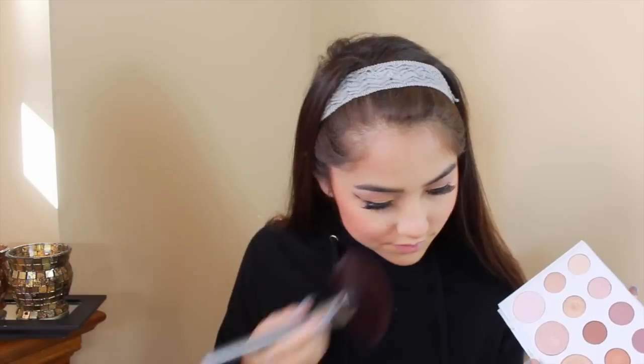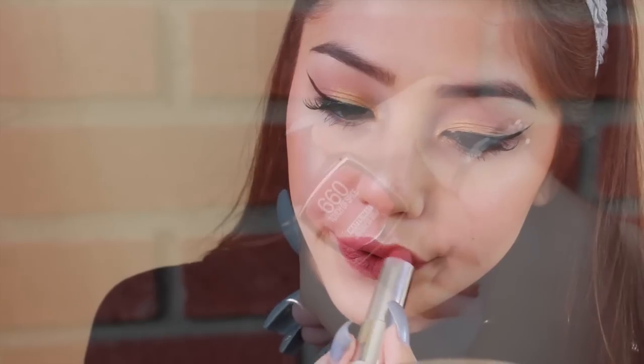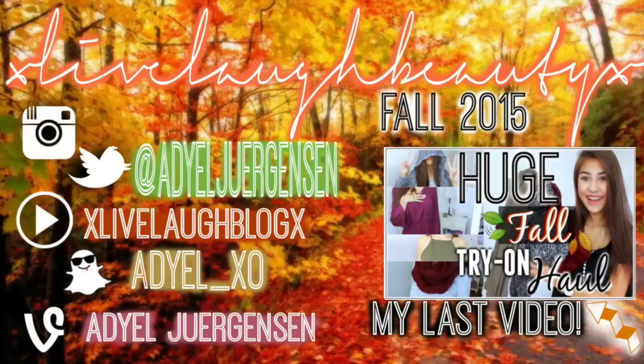Finishing off with blush — my LA Girl Beauty Bricks in Love Them Spice and Pinky Always. I tried highlighting with the gold shade but I always had to go back to my e.l.f. highlighter in Blush Gems to finish off the look. It's hard with this lighting to really capture everything. I lined my lips with this LA Girl Lip Pencil in Natural and Maybelline's Touch of Spice lipstick for fall — one of my favorite fall colors. And that is it for this fall makeup tutorial! I really hope you guys enjoyed. Give it a thumbs up, leave a comment below, and I will see you guys in my next video. Bye everyone! Love you!